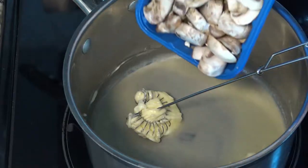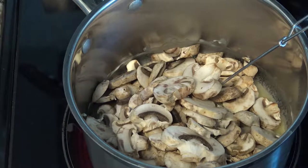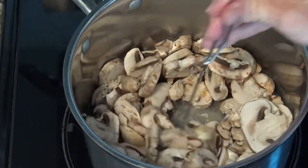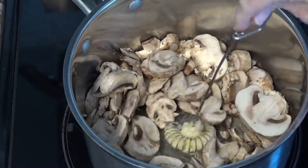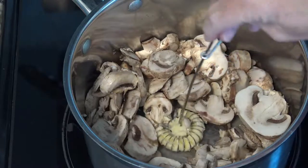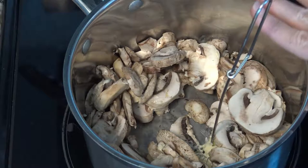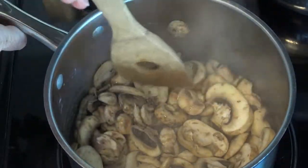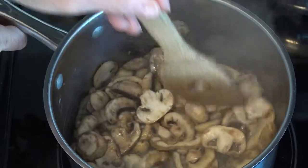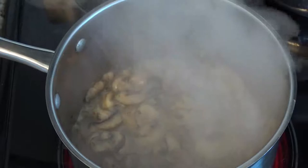I'm using 12 ounces of mushrooms for this double batch, and you can actually use 12 ounces even for a single batch — it'll just be more mushroomy. This is one of those recipes where you get to decide. We want our mushrooms to sweat out, getting nice and sweaty. They're still pretty tough right now, so we want these to soften up a bit. Now they're soft — look at all that moisture in the pan!